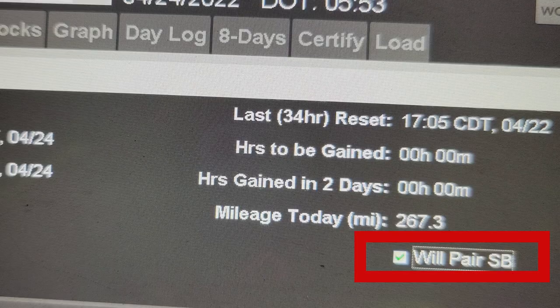I have a Qualcomm with Omnitracs. Whether you have Keep Truckin', Zonar, or PeopleNet, there's going to be something on your unit that says 'will pair' or 'use sleeper berth' — it might say 'use SB.' Mine says 'will pair SB for sleeper berth.' You check that, and I'm going to show you some examples of if you don't check it you could be in the negative, but if you check it — boom — here comes your hours.